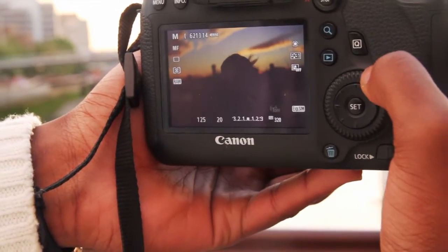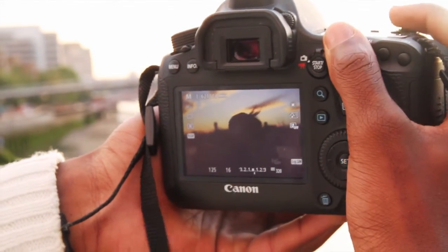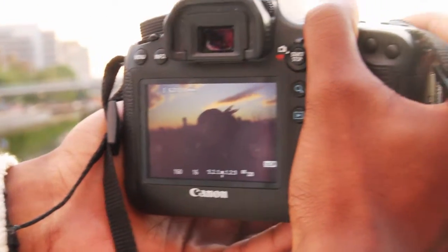But if you want to make it a little bit brighter, stop it to about f/16. I put it on autofocus here. Shutter speed is on 1/125 seconds. So I'll leave it on that and just take one photo and test it.